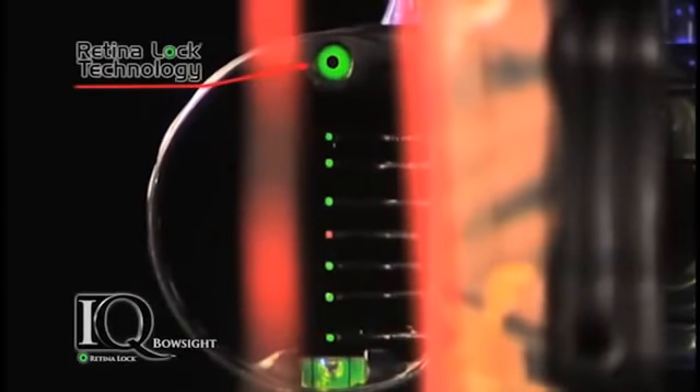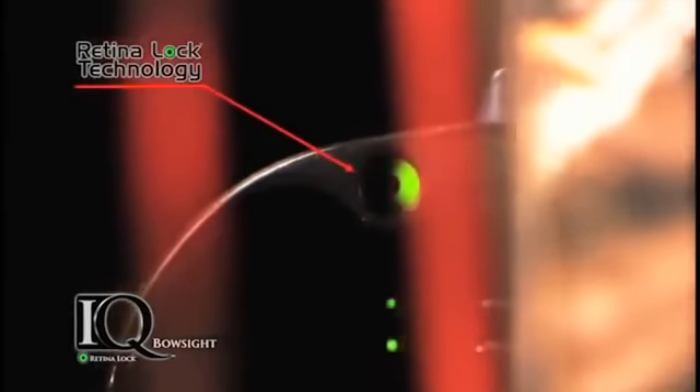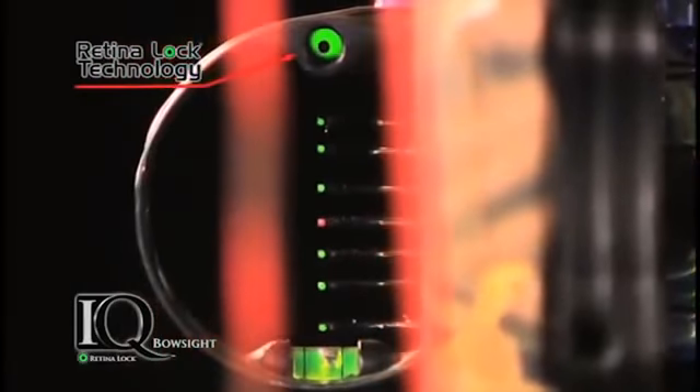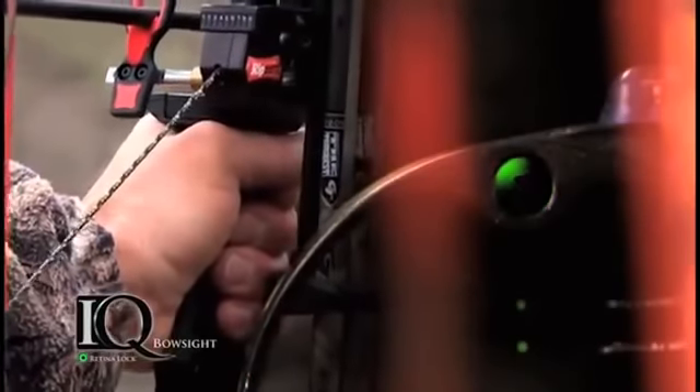It's the only bow sight with RetinalLock technology that gives you instant feedback on what you're doing right and what you're doing wrong. Just center the dot for a perfect shot. It'll show you if you put even one percent of torque on it — your dot is going to move out of the center, and you'll know. Just release your hands and you can watch it happen while you're doing it.